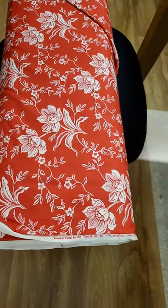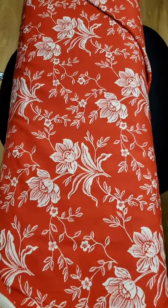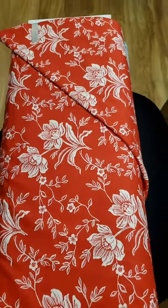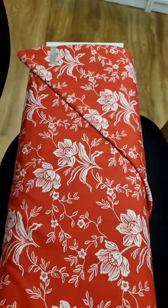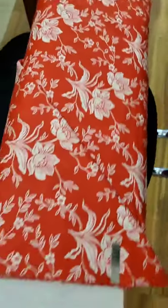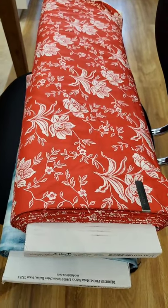This is a 108 from Fig Tree and Coyote by Moda — Wood Cut Floral. This is $16.99 a yard. Since I don't number these, you could just say 'the red floral backing' if you'd like to order it, and tell me how much you'd like. For the 108s, you don't have to order in one-yard increments — if you want two and a half yards of a backing, just say two and a half yards.